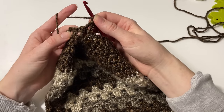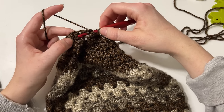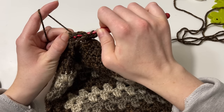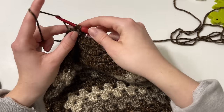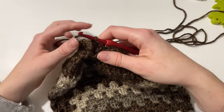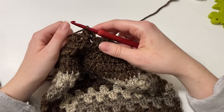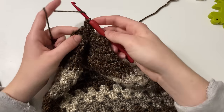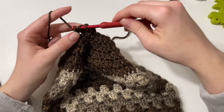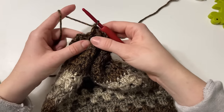For the back post double crochet, yarn over and insert my hook around the back of the post, coming out through the front, wrap around the post, yarn over and pull it back through, yarn over pull through two, yarn over pull through two. These are essentially the same stitch — one worked into the front, one into the back. We'll be repeating front post and back post throughout the rest of the round. Most people find the front post feels a little more natural than the back post.